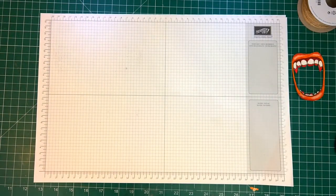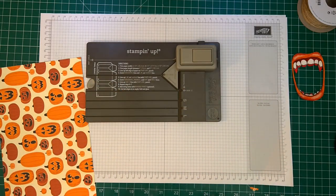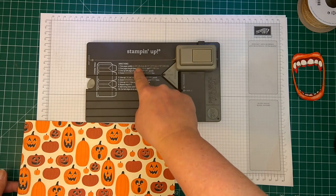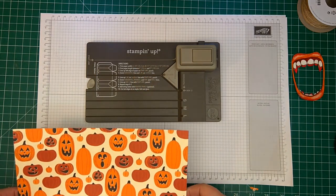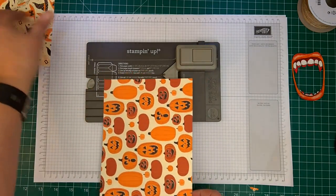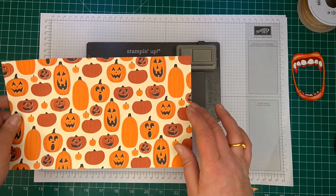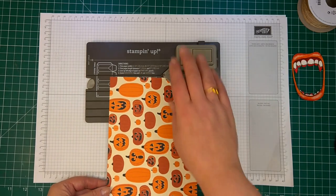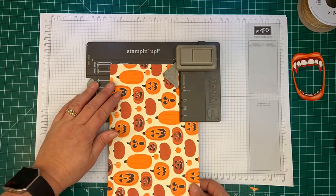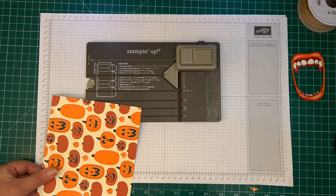I'll grab a piece of DSP which has been cut. Oh, this is the other thing we're going to be using — isn't that awesome? The gift bag punch board. What I've done is I've cut a piece of DSP in half and trimmed it to 25.5 centimetres. Now be aware that this is going to be oriented this way, so make sure that whatever your pattern is — if it's hats or pumpkins — you want them running the right way along the bag and not upside down. Also this will make the bottom of your bag, so make sure you've got it facing the right way. All the instructions are written on here. It took me a couple of times to get it right and I still make mistakes, so don't be afraid to just play with it.